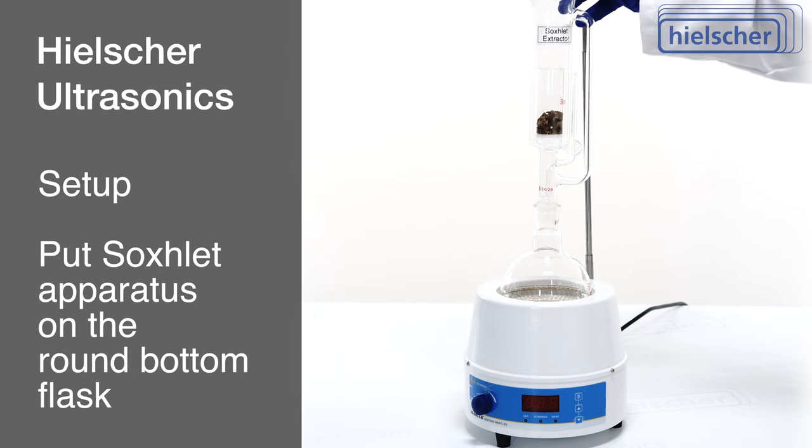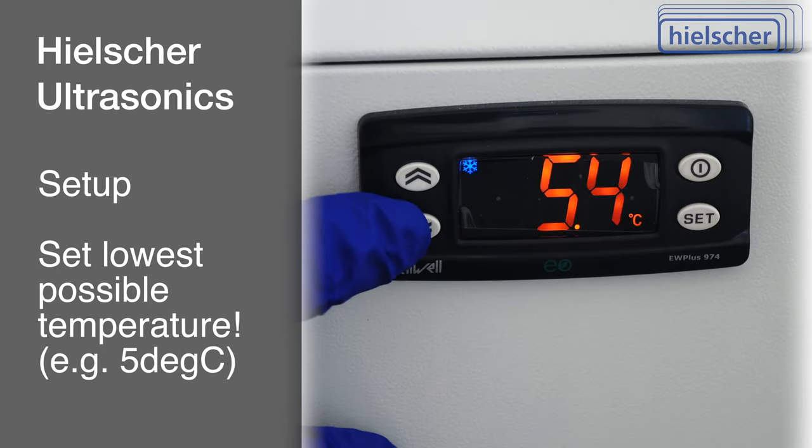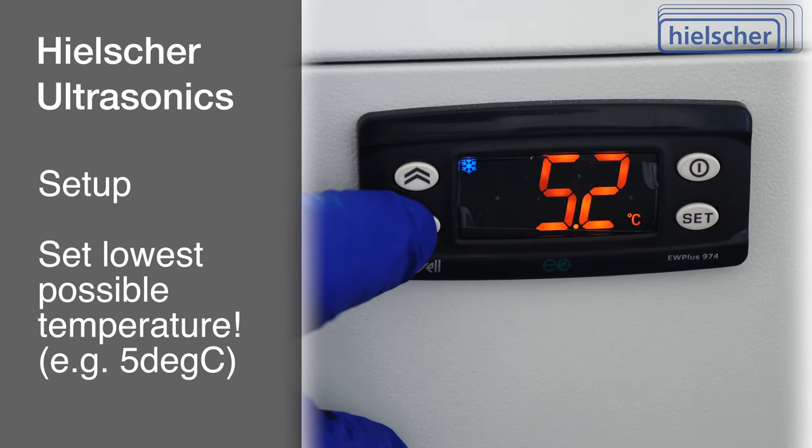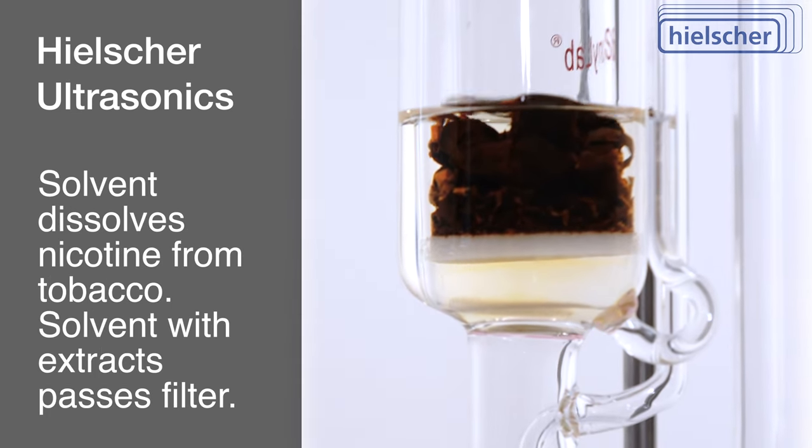The assembly process involves placing the Soxhlet apparatus on the round bottom flask and attaching the all-in condenser on top. The condenser is connected to a chilled water recirculator set at 5 degrees Celsius, ensuring that the ethanol vapor condenses efficiently and drips onto the tobacco sample, dissolving nicotine and other soluble compounds.